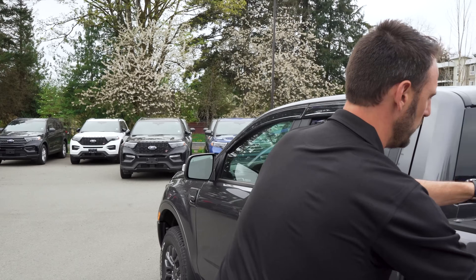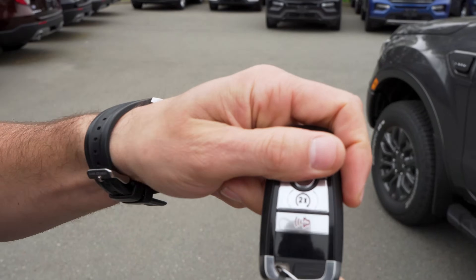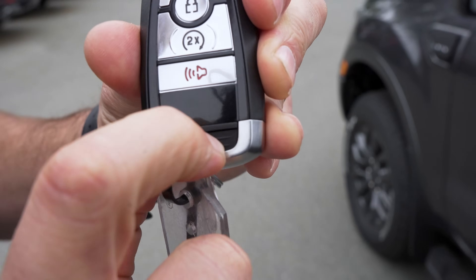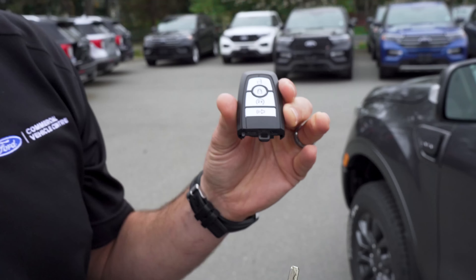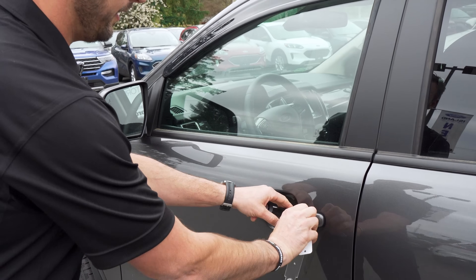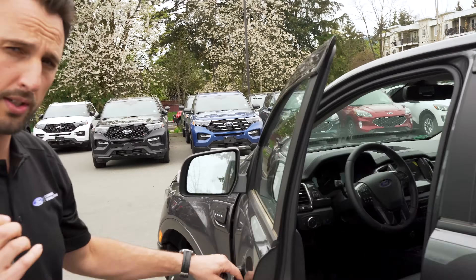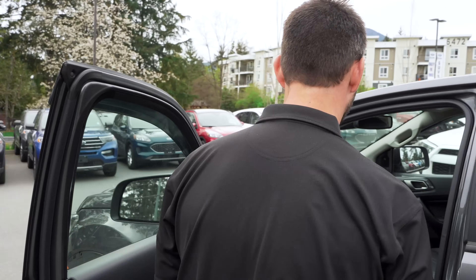So you've got the key you just removed from the back of the fob — hit this button and it reveals the secondary key. Go to the door, insert it, turn it — that's lock, that's unlock. Now the door is unlocked. Come over to the passenger side and I'll show you how to start the vehicle.